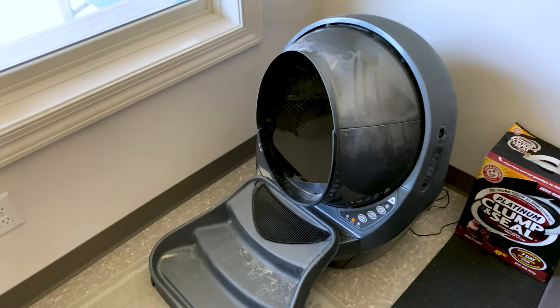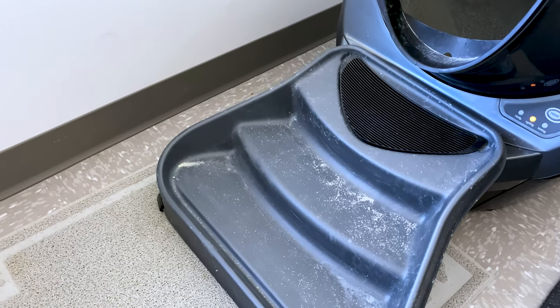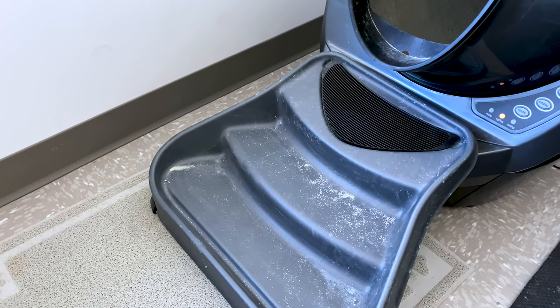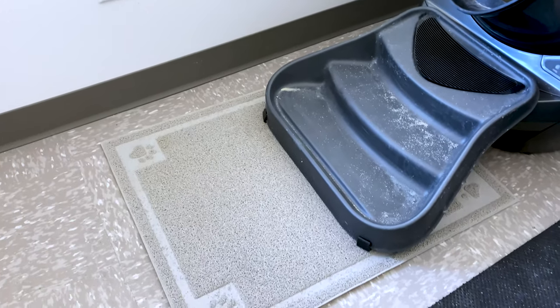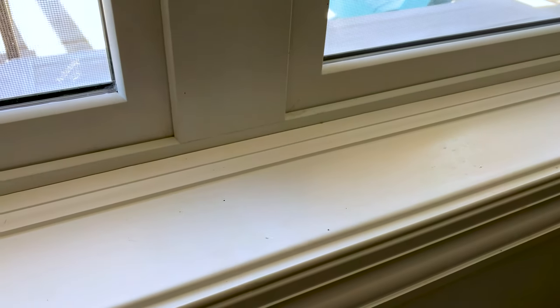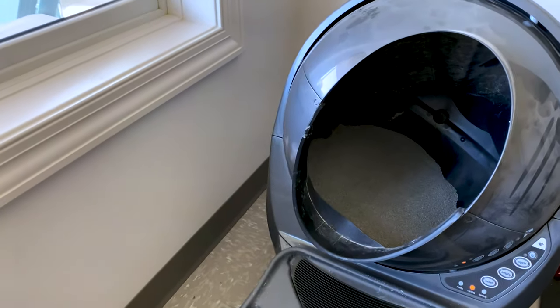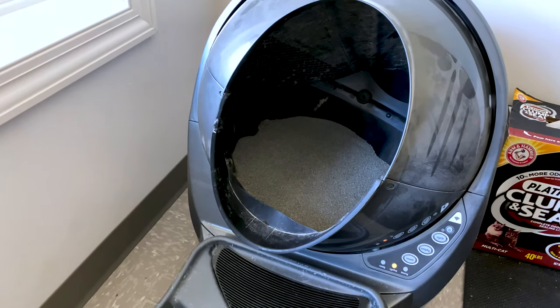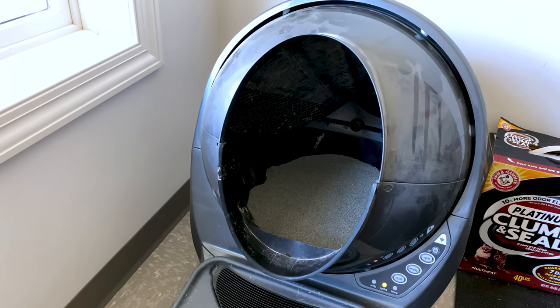I'm going to point out a couple of things. One, you can see they just used it — I just cleaned it. I don't know how they drag so much litter out of the box, but they do. I am constantly cleaning all of this. It doesn't matter how big the mat is. There ends up being litter everywhere. But as you can see, it is cycling back now after one use.